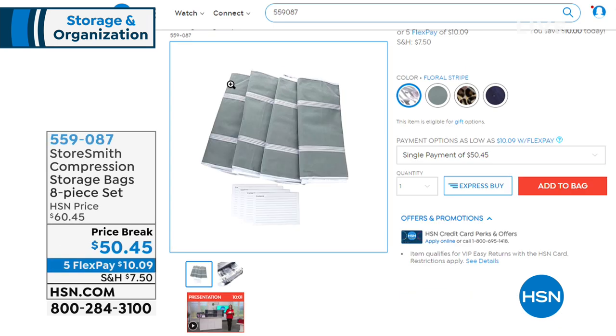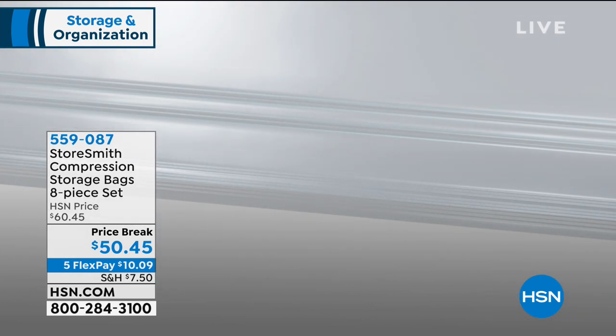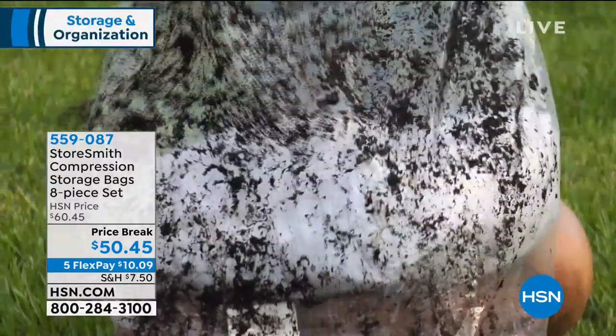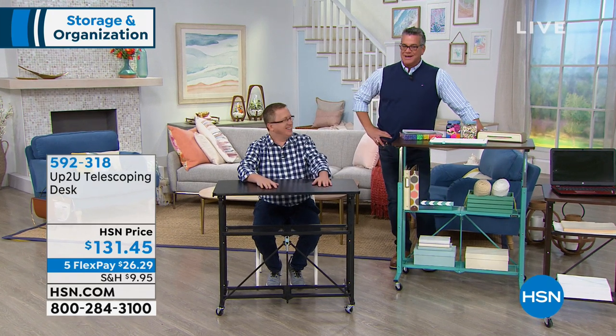Also, a reminder about our compression bags — also popular on the show. My producer Kyle is in my ear saying he's got to get these. Take whatever you have in bulk and shrink it down just using your vacuum. It sucks all the air out, compressing the space, keeping out bugs, moisture, mildew, and odors. You get four industrial-strength jumbo bags and four totes with little identification cards. It's only $50.45 on price break with your choice of colors.